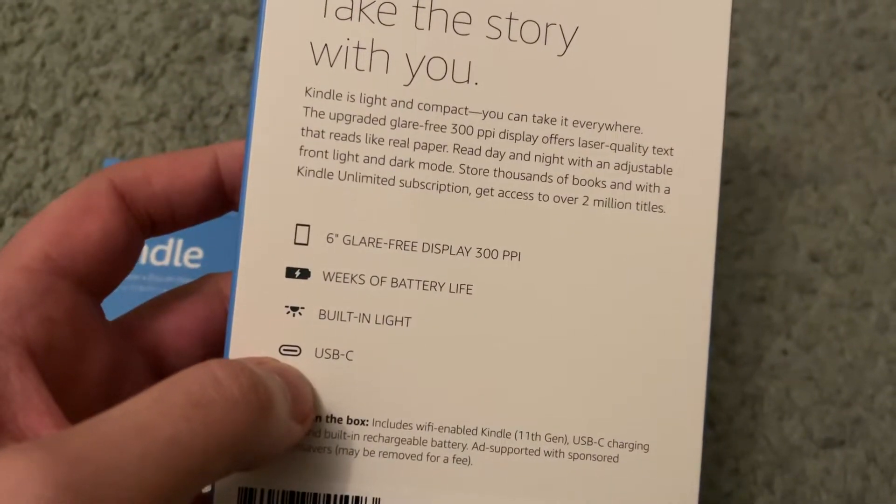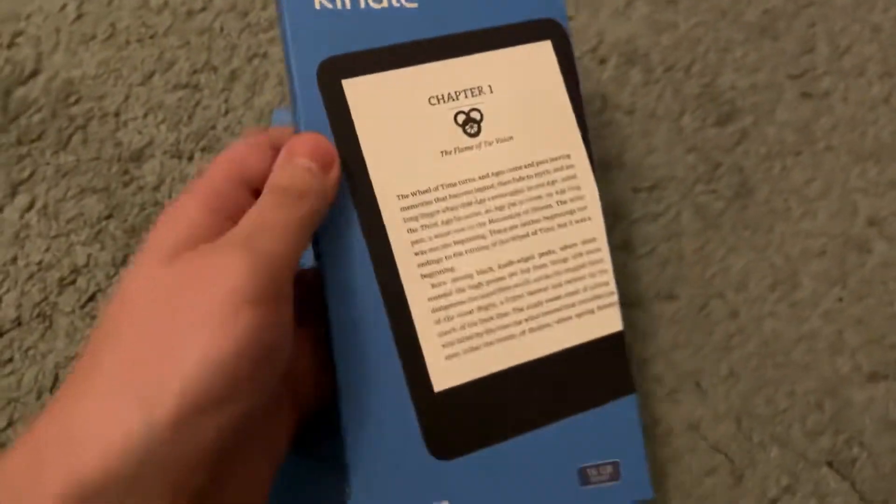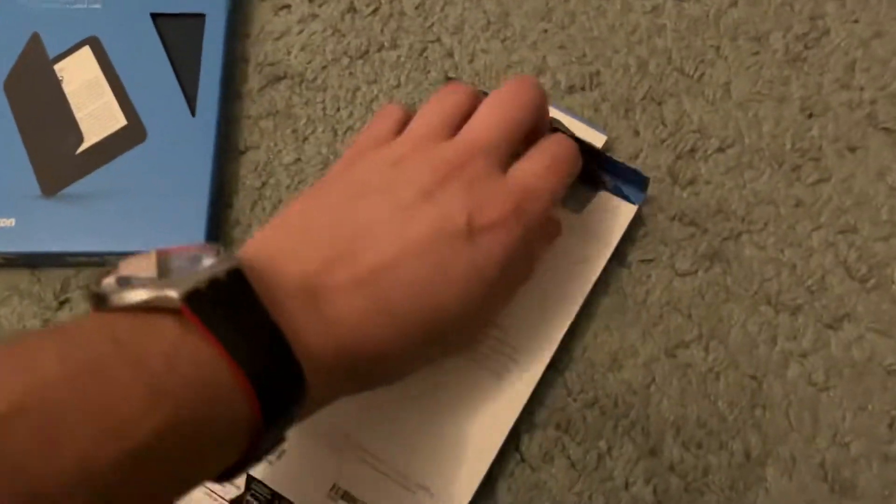All of them are USB-C now — at least the newer ones are. And I think this is the first basic Kindle that has a 300 ppi display, and the form factor is fantastic.